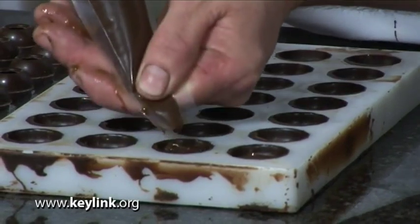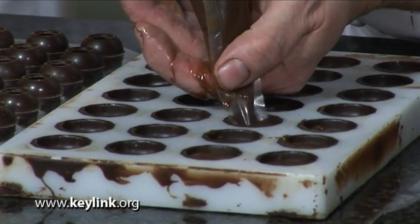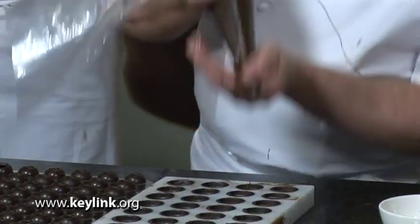Another key point here is as you're piping the ganache into the mold — probably once you've done the first two fills — it's advisable just to bend down and have a look straight across the mold. The last thing you want is for the ganache to be protruding proud, because eventually we're going to cap it with a layer of chocolate and that can cause problems. So I'm looking below the top of the mold, then I can continue with the process, moving straight down, applying pressure from above and nipping each time as I come out of the mold, working all the way down.